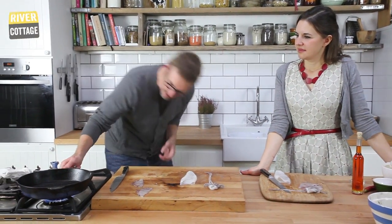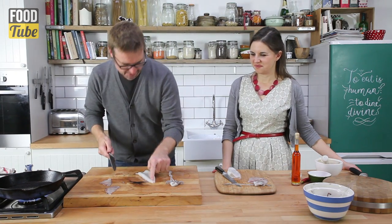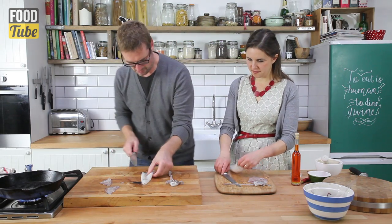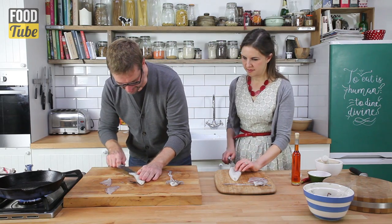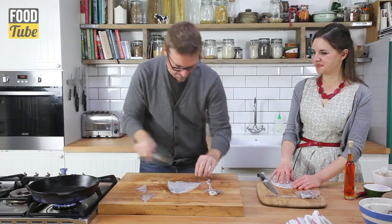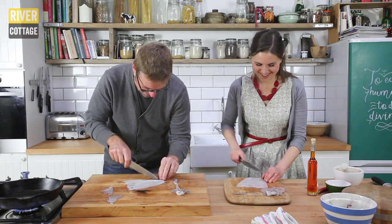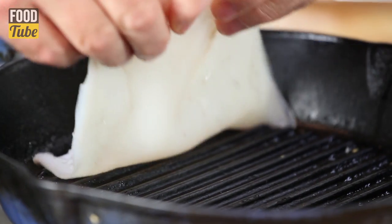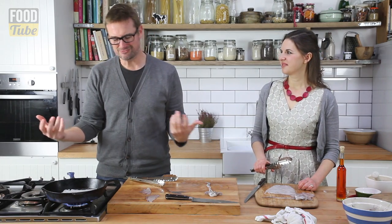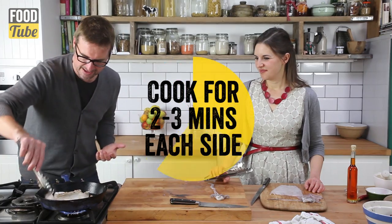I've got a griddle pan here — let's get it really hot, really smoky. It keeps it from sticking. We're going to open this up — there's a kind of visual seam, very much like between the two wings. If we just follow that line down and cut along it, it relaxes and opens up. Score it at about a centimeter — doing it before going in the pan, whatever takes your fancy. You could put your signature in there if you wanted. I'm going in! Let it sit in there and get the color on it.